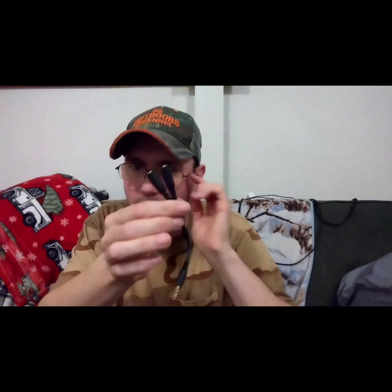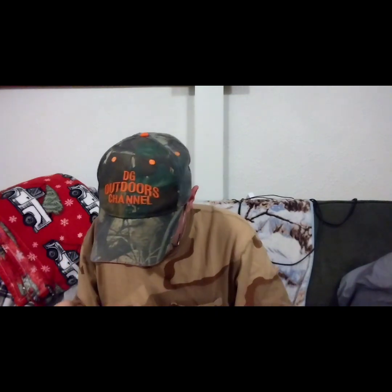In here we have the charger for my IR torch and the IR torch itself. I also have the audio splitter for my new shotgun microphone, the SGC 600 by Tacstar. If you guys haven't seen that review, I just did a review and test video on it a couple hours ago — go check that out.